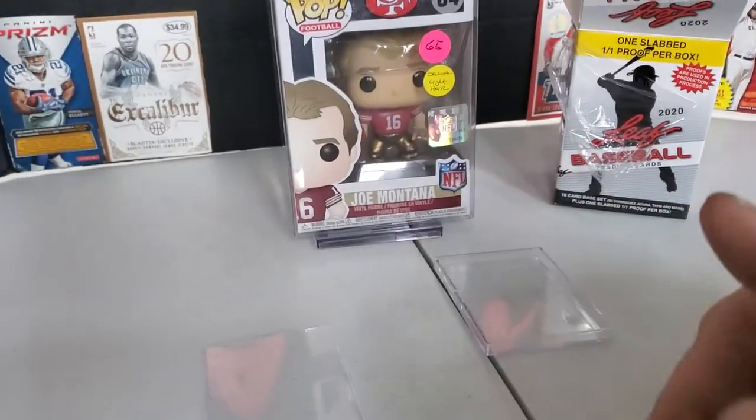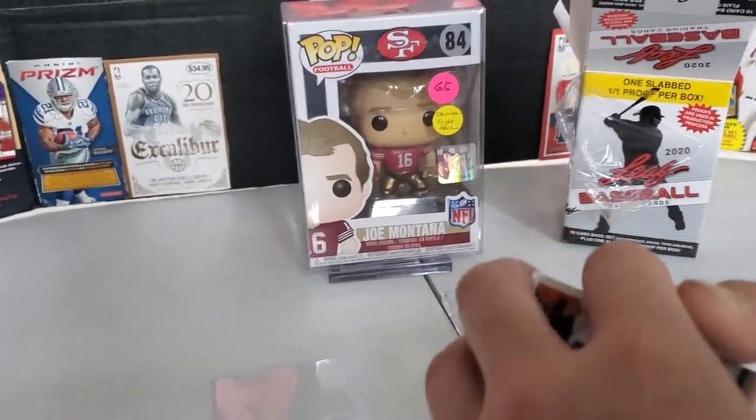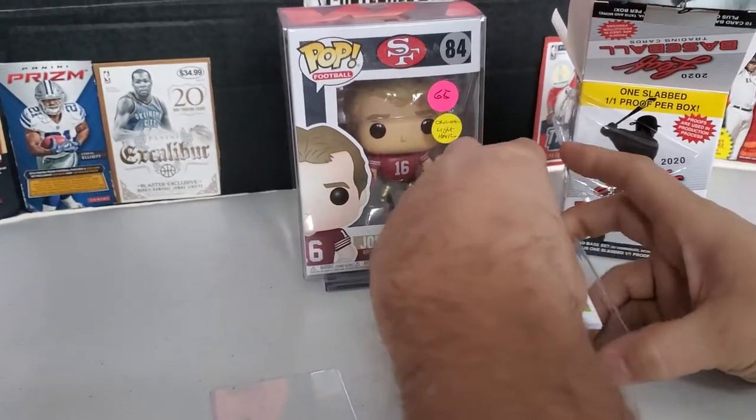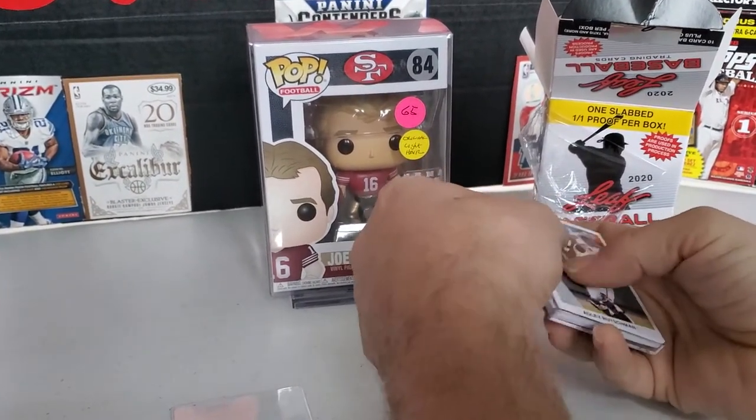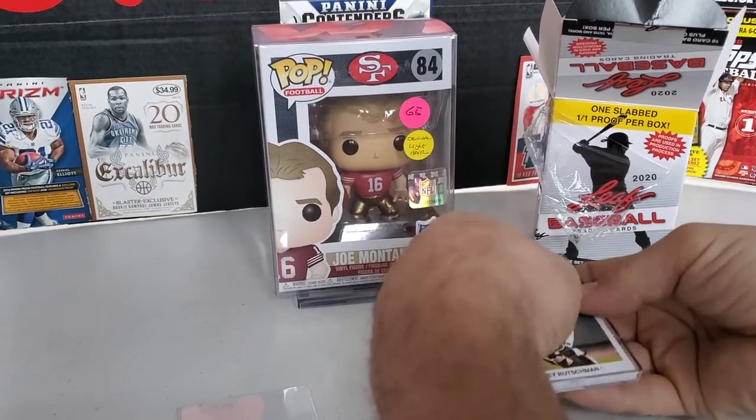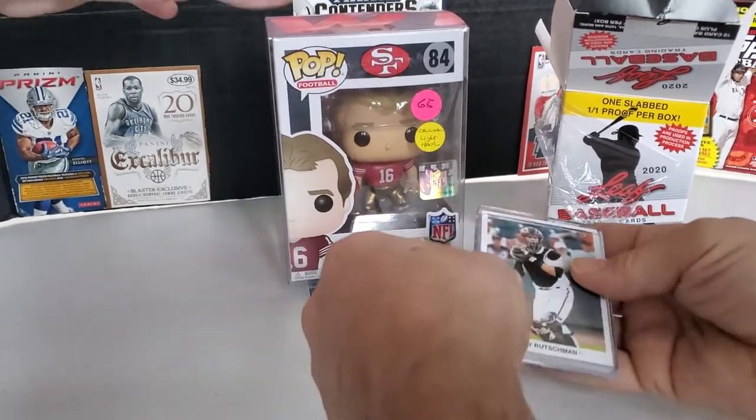They look like Beckett slabbed them. I can see the Beckett thing underneath the Montana thing. At least the cards are in like pristine condition — they protected them really well. I'll give Leaf that. They're protected pretty well with a nice little protector.